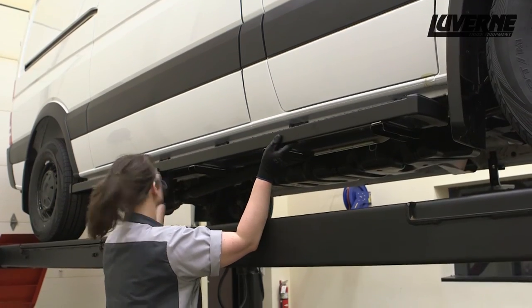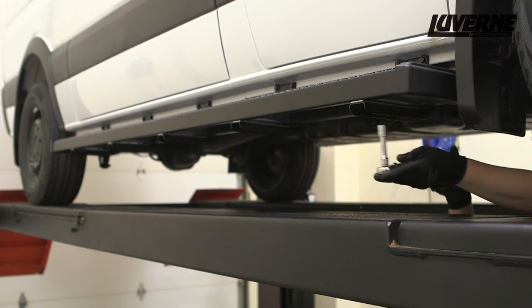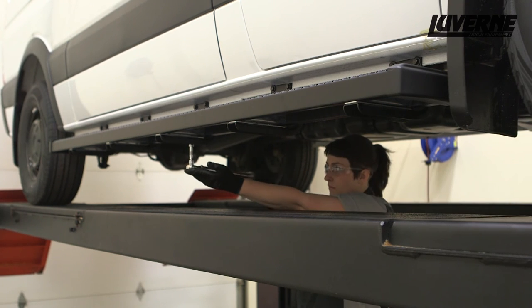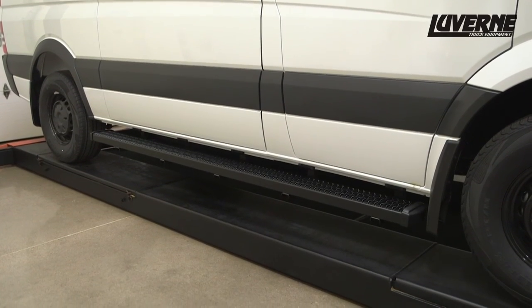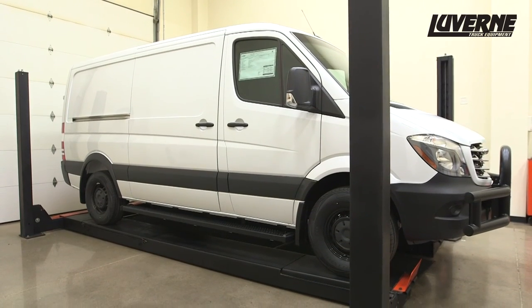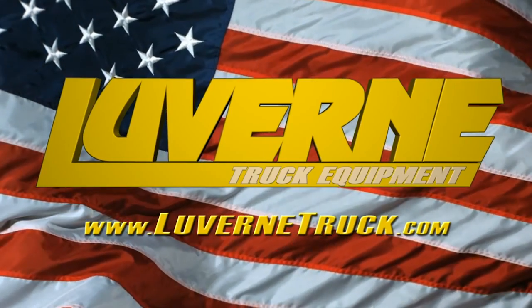Adjust the grip step into your desired location. Once satisfied with the placement, torque the hardware to the values listed in the instruction sheet. Repeat this process on the other side. This completes the installation of the Laverne grip steps on a 2016 Sprinter Worker Cargo Van. For more information on this and other great products, visit LaverneTruck.com.